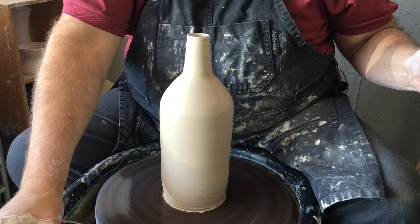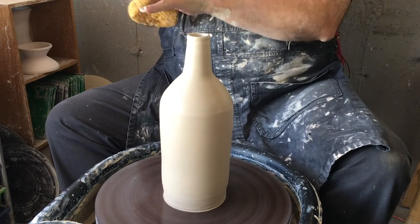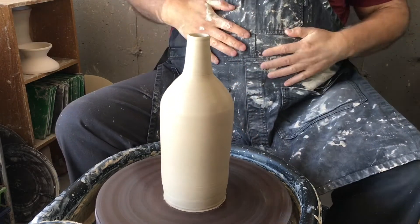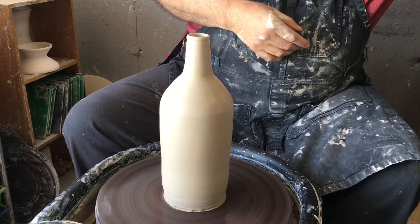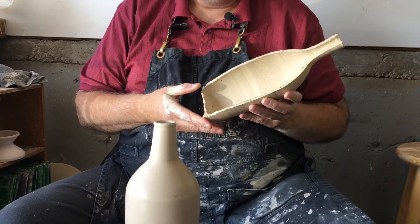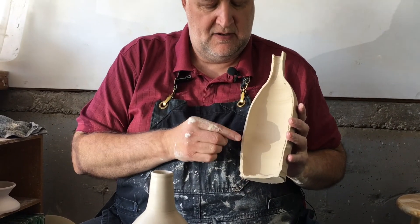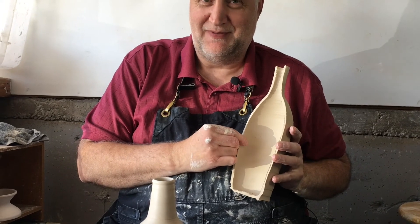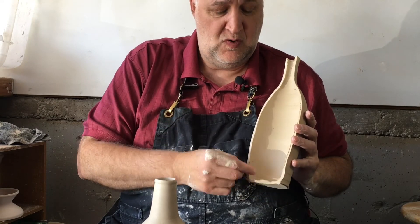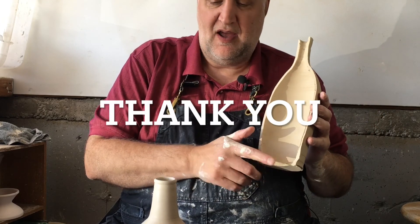Now I'm going to show you what this should look like on the inside. I've thrown another bottle and cut it in half so you can see what that looks like. This is what you want the bottom to look like — nice and even. There's a little bit of a bulge right there so it isn't perfect, but it's fairly consistent all the way through. The bottom is nice and thin, just barely enough to make a foot on the bottom. I probably have a little bit more on this one.